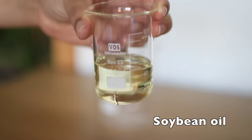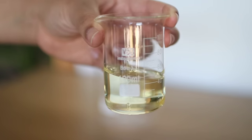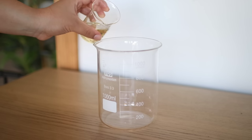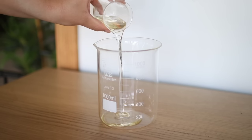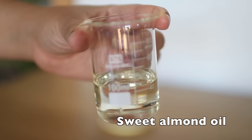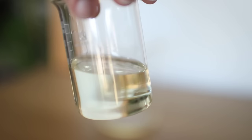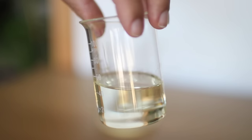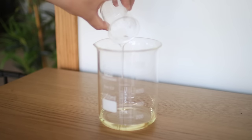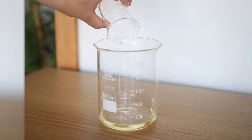The first main ingredient is soybean oil, which is packed with vitamin E — it's essential for maintaining a healthy scalp — and I'm going to add 50 milliliters of that. Next up is sweet almond oil, which can make your hair stronger and less prone to split ends, which is great for length retention. Every oil I add will be 50 milliliters each, but you can eyeball this process.